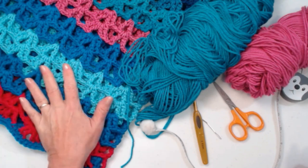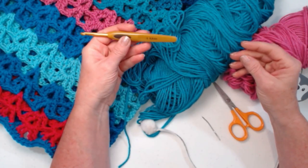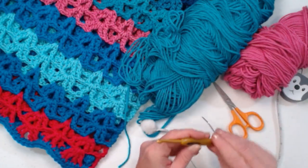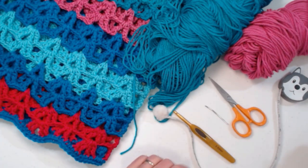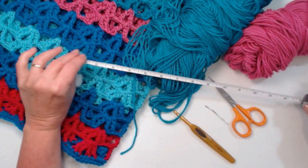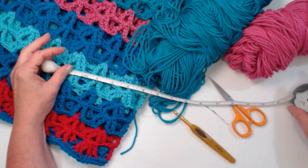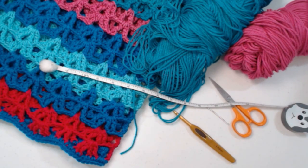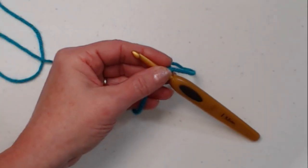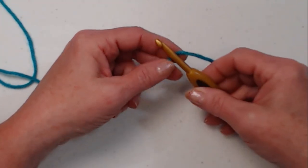We're going to be stitching today with our I hook, which is a 5.5 millimeter crochet hook. Beside your yarn, you're going to need a needle to weave in ends and a pair of scissors. I also recommend having your tape measure handy so you can measure as you go and do the length that you need — some of us are short and some of us are tall. Since I'm short, I'm going to do fewer rows. For today's demonstration I'm going to be making the extra small/small size, and I'll be giving you counts and information for the other three sizes.